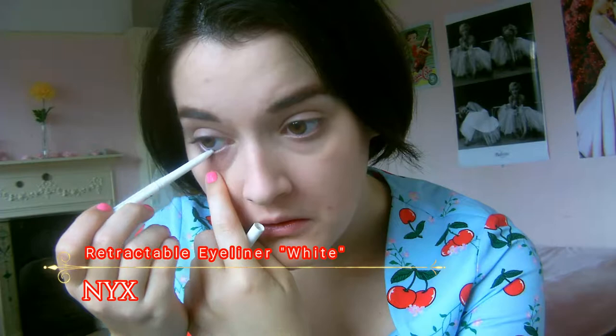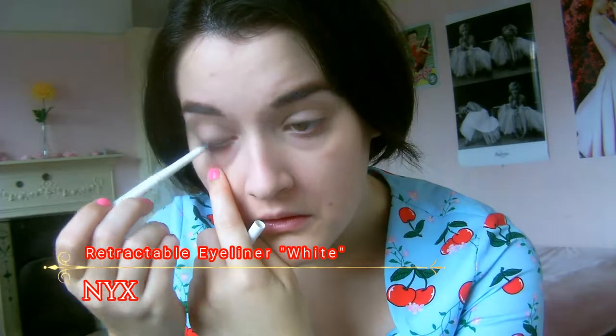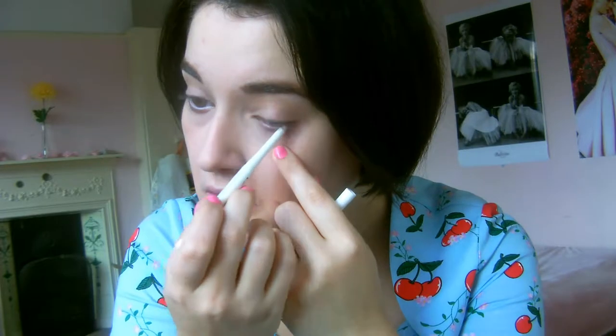Now for some white eyeliner to brighten up my eyes — my eyes were quite red that day since I was a little tired, but this conceals it perfectly.